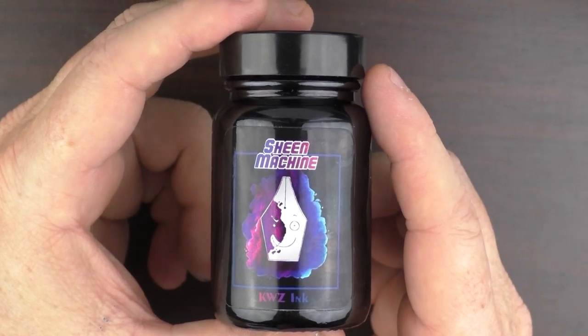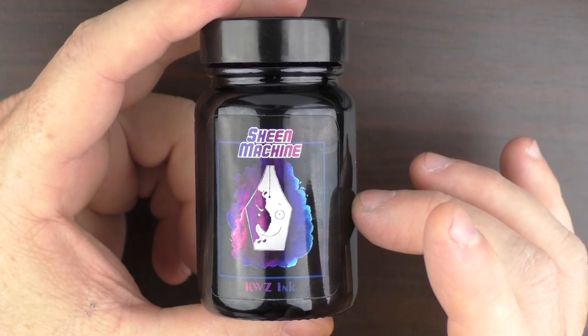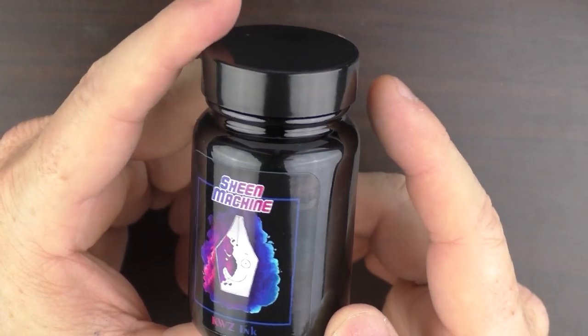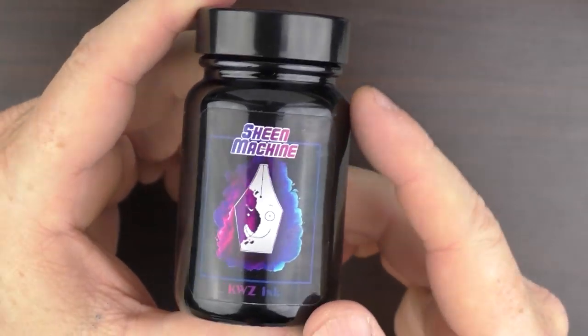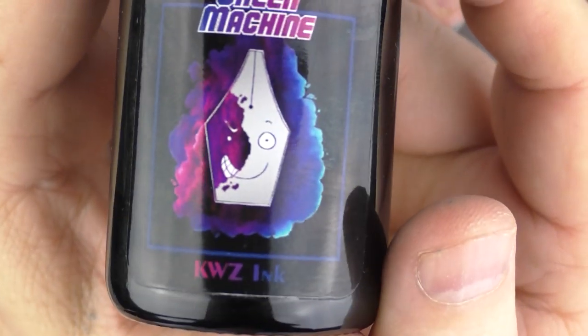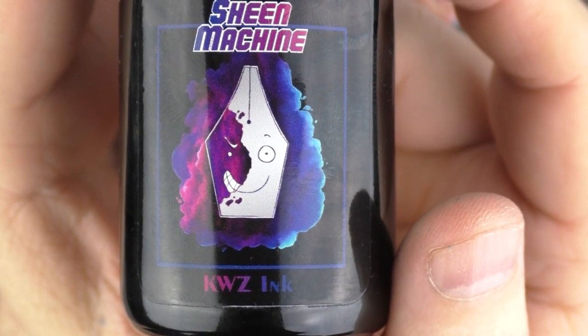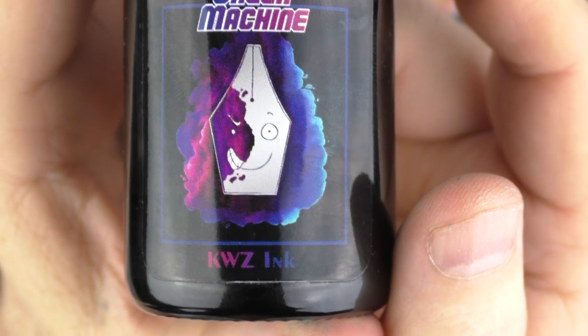So here we have KWZ Sheen Machine. It comes in a very nice 60 milliliter bottle. I just always like KWZ's bottles — it has a nice wide top and you can get any nib in here at all. I also like the graphic on the front: it's a nib that's part happy and then has a little bit of a sinister side to it. I think that's kind of a cool graphic.